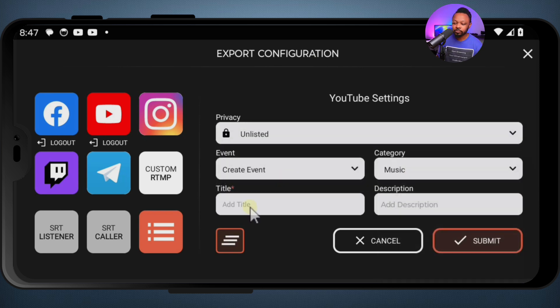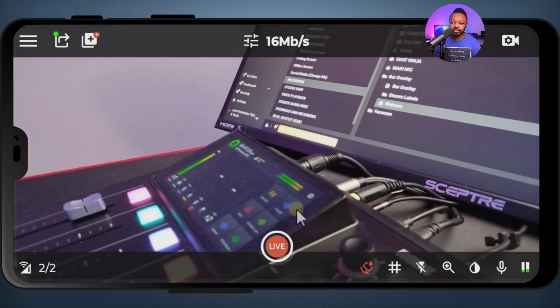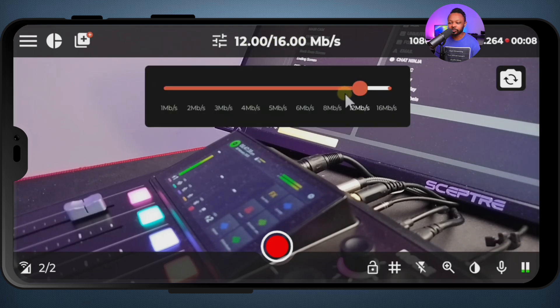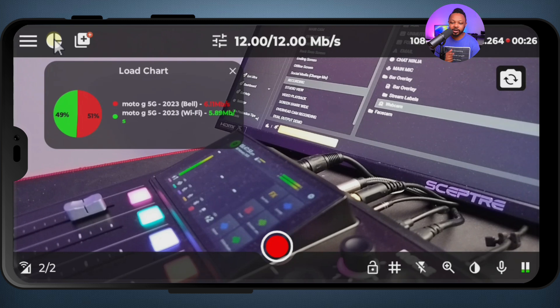Now we have our YouTube stream set up at 12 megabits per second. If I go to the chart icon, you're going to see that we have two network sources. The first one is in red — that's my SIM card. The second one is my Wi-Fi, shown in green. You can see how Omnistream is using both networks, bonding them to make sure the connection stays stable, doing roughly 50/50.